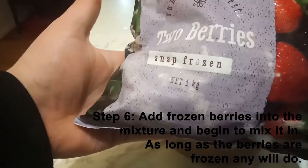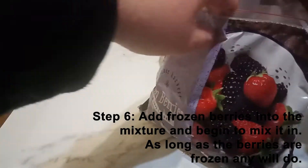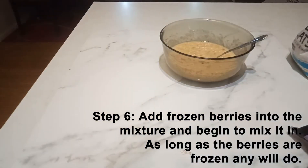Step six: add some frozen berries into the mixture and begin to mix. As long as you're using frozen berries, you can do whatever berry you wish.